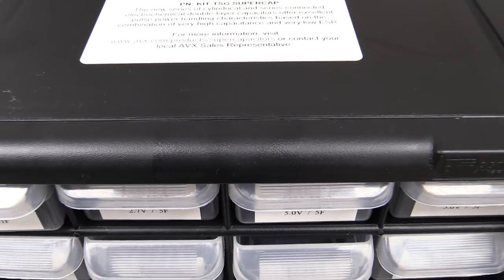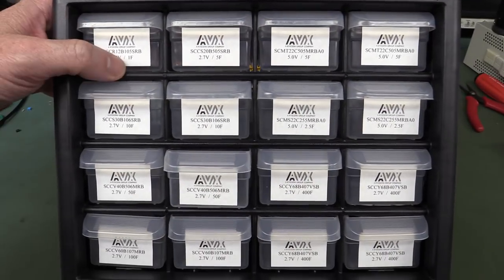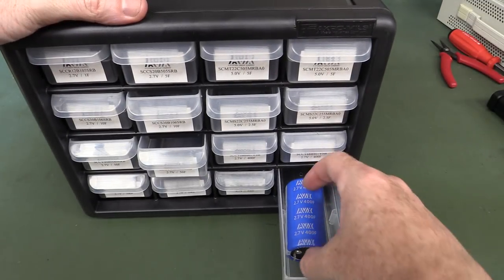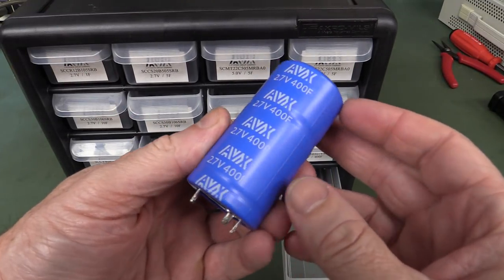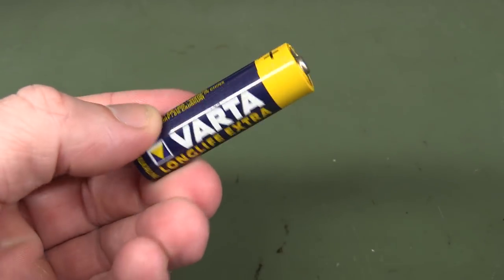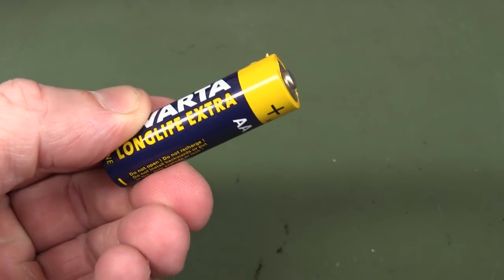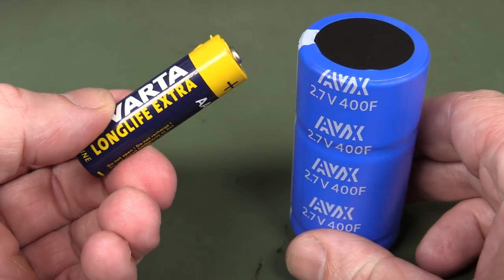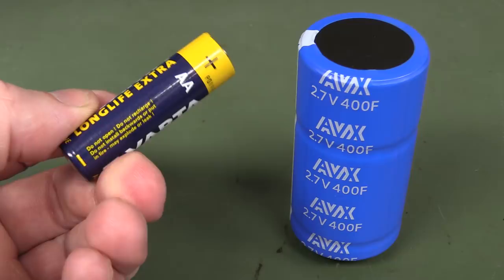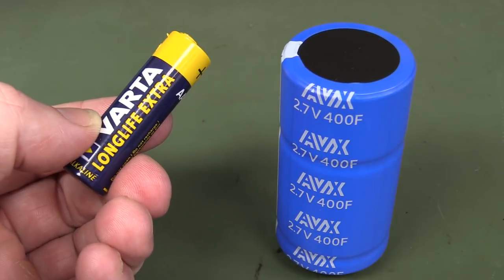Supercaps — let's have a look! A whole bunch of them, one farad all the way up to... the big daddy. And a double-A battery for comparison. You might not think there's much energy inside one of these things, but if you took the energy out of this and transferred it into one of these, with its ridiculously low ESR — equivalent series resistance — you could probably weld with this thing, or blow stuff up. Future video, perhaps.